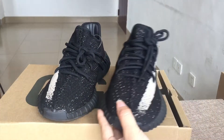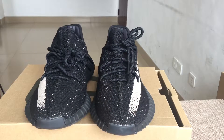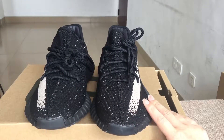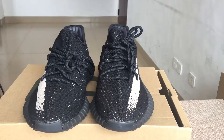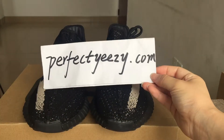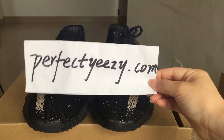So this is the Adidas Yeezy Boost 315 V2 Aria in white and black colorways — very cool shoes. If you want to buy this pair or get more information, you can visit my website perfecteasy.com. I am Katrina, welcome, and thank you for watching my video. See you next video, bye bye!